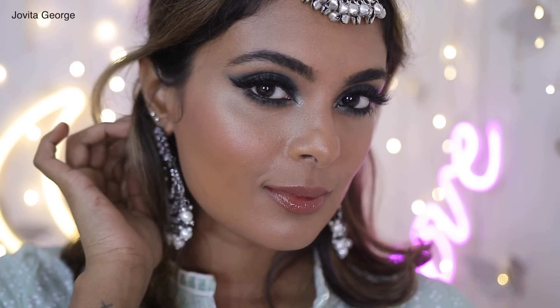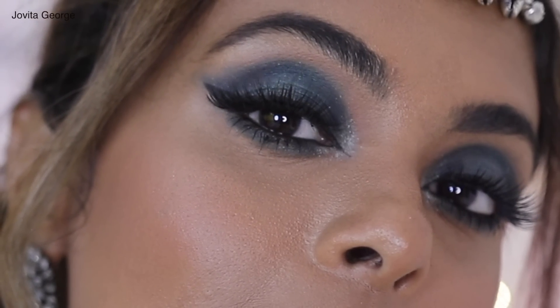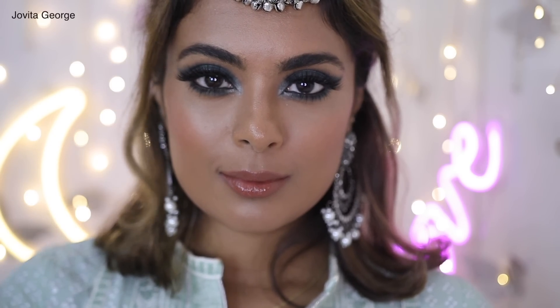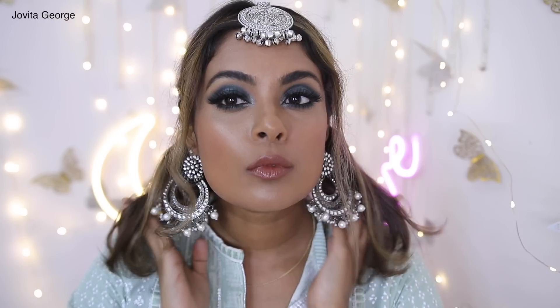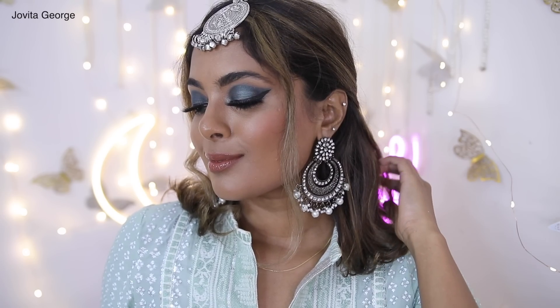After this, take the same green eyeshadow from the upper eyelid and apply it to the lower lids. If you want, get creative and apply the shimmer as well — or if you want to keep it matte, just matte, it's all up to you! Finish it off with loads of mascara and stick on a pair of falsies if you like, and tada — the look is complete!